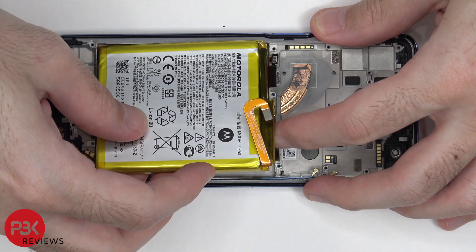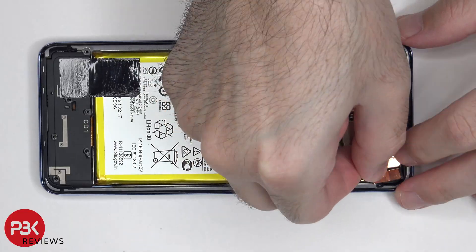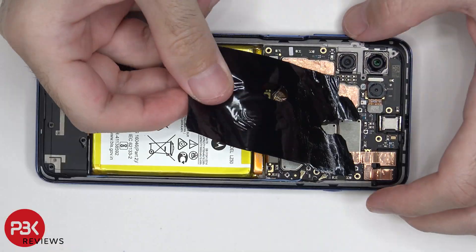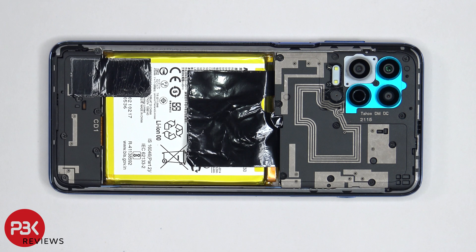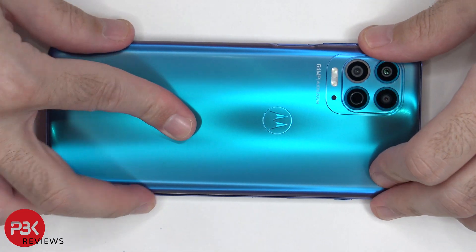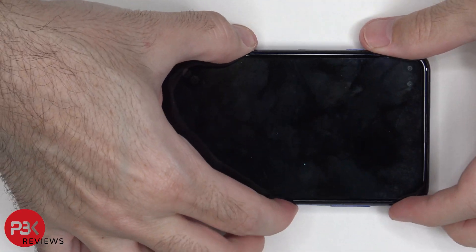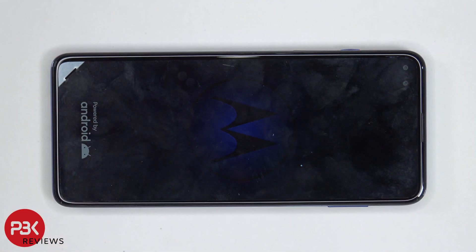Now I'm going to go ahead and put the phone back together. Once all your screws are back in place, apply new adhesive and reapply your back plate. Flip over the phone, power it on, and you're done. I hope you guys enjoyed the video — if you want to see more videos like this, make sure you like, subscribe, and click on the notification bell so you'll be notified the next time I upload. Thanks again for watching, and I'll see you guys in the next video.